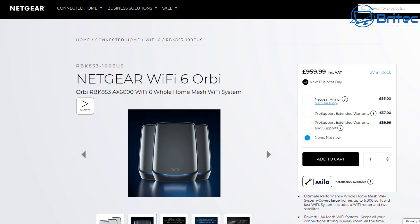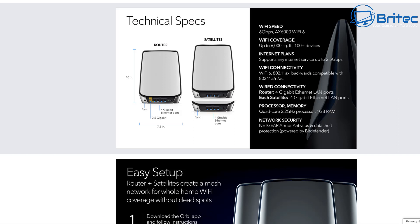This one is the Netgear Wi-Fi Orbi RBK853 AX6000 Wi-Fi 6 home mesh system. This is going to give you really good high-end Wi-Fi connectivity all around your home and on the perimeter of your home as well, as you can see in the tech specs here.